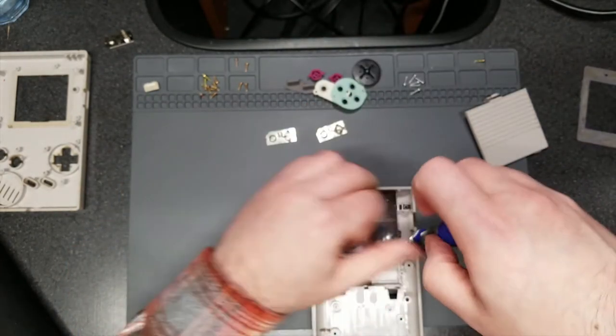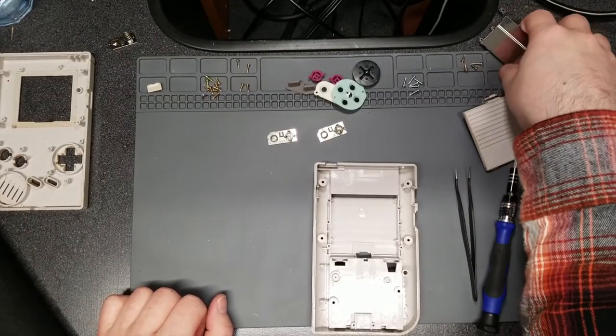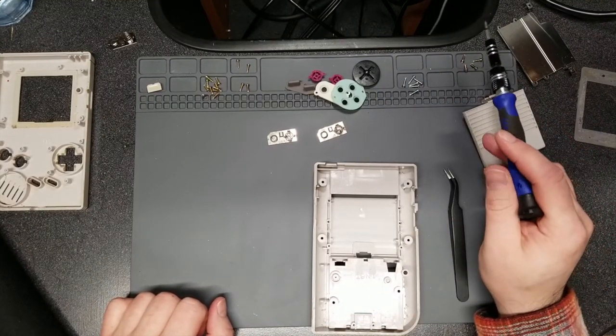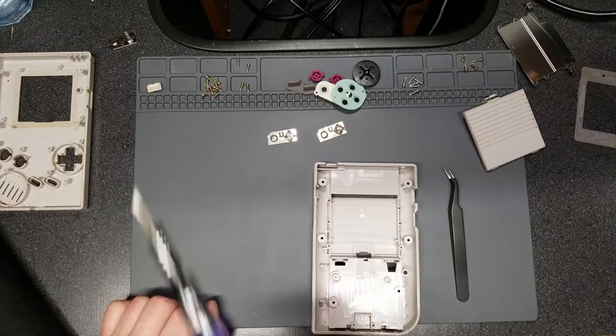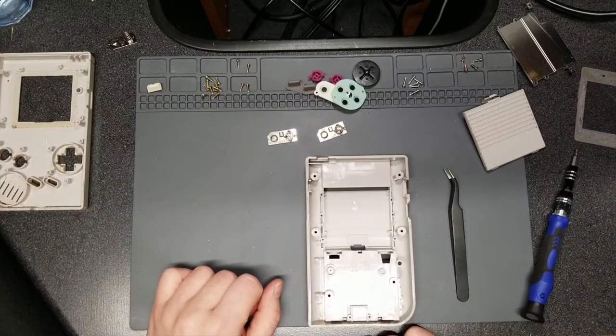Removing the cartridge shielding now. Taking everything apart is not too difficult, but there are a lot of steps. Making note of all the screws and where they go because I'm going to clean it and then reassemble it at the end just to make sure the cleaning didn't damage or break anything. I'm not going to show the cleaning on screen because that's kind of boring and everyone knows how to clean stuff.